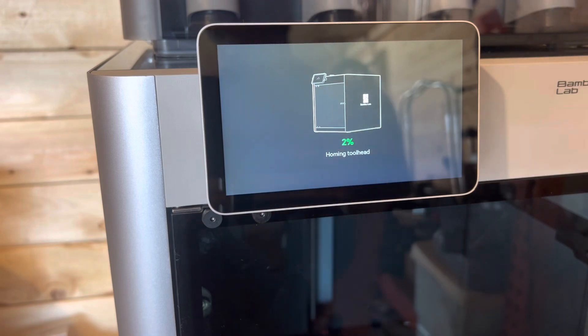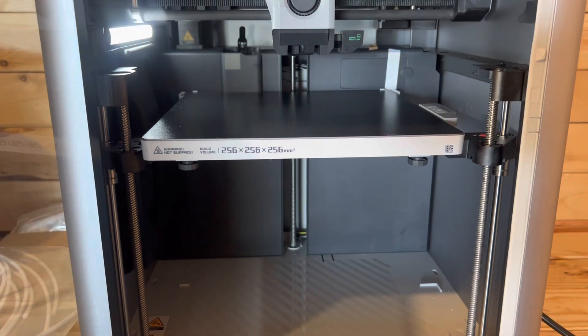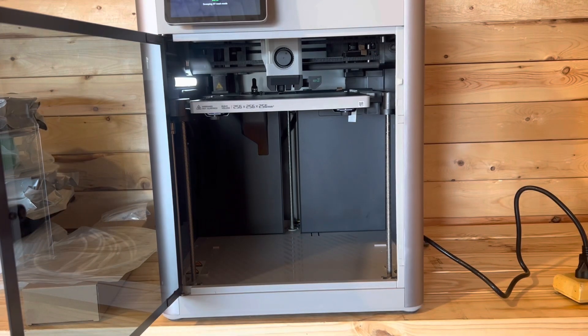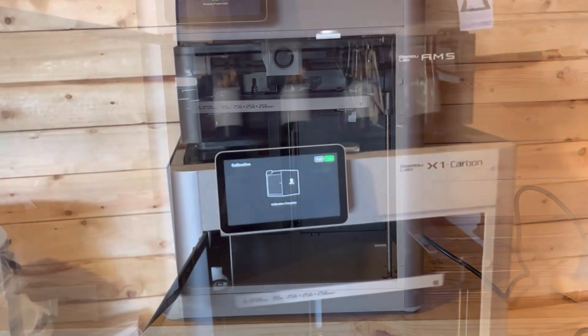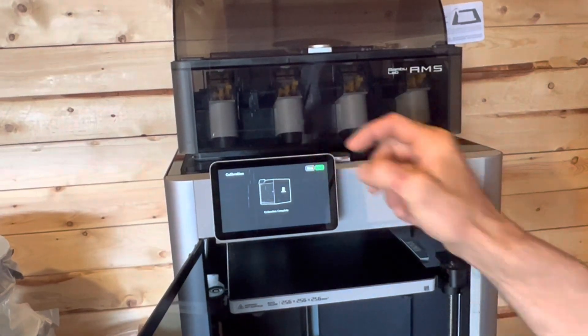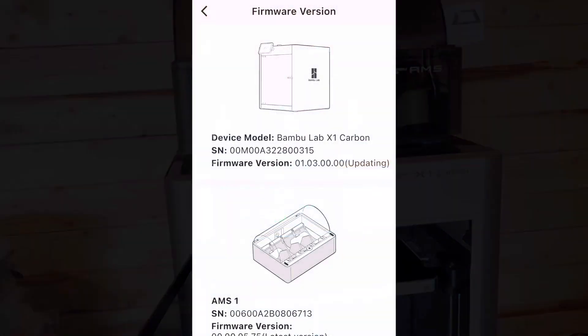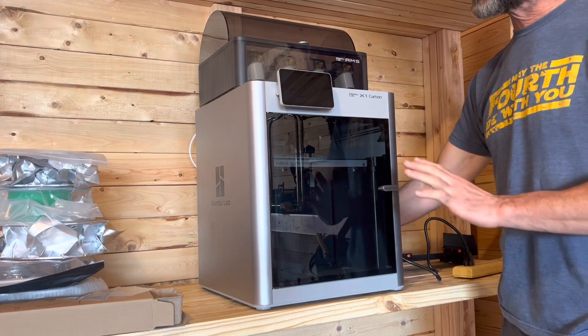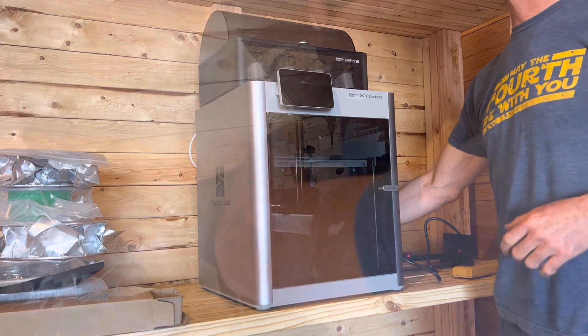Make sure I get all the parts out from under it. Looks like I did. It says calibration complete, so we're going to go next. Installation. Hooked up. The firmware is there. We did a calibration, but we stopped it — we didn't actually want to do a print.